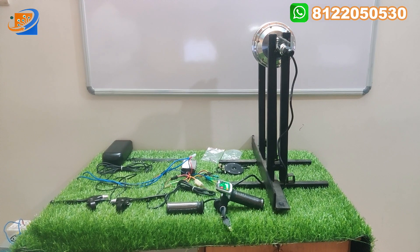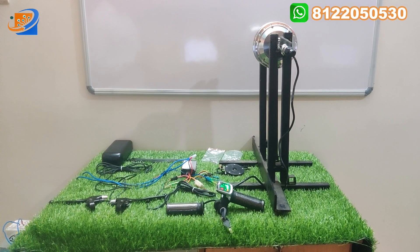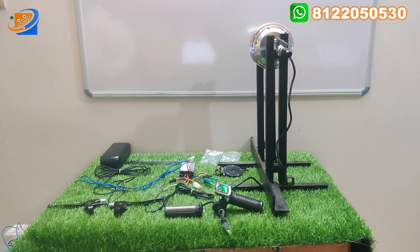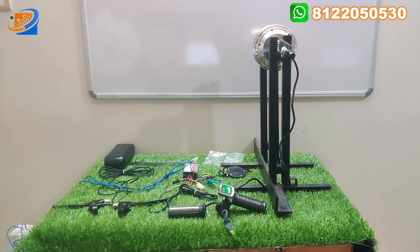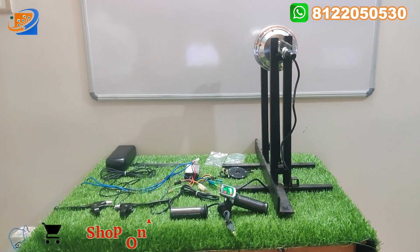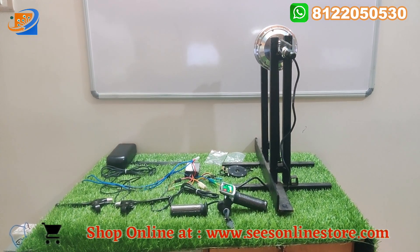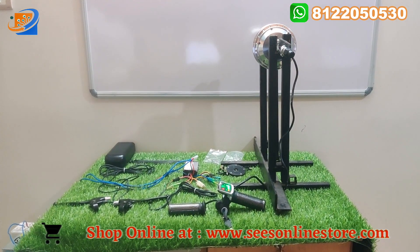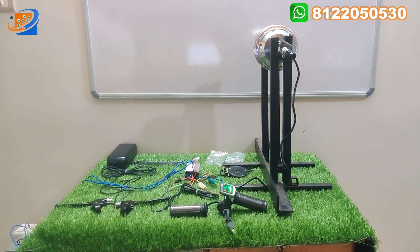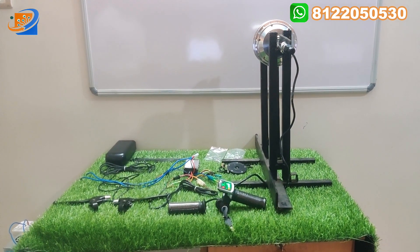If you receive any fewer items, you can directly contact our customer care team and they will help you. We have a quality team that tests and packs all items. We give you a checking warranty for 15 to 20 days — once you receive your material, if there is any damage, we will give you proper solutions through our customer care.